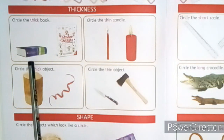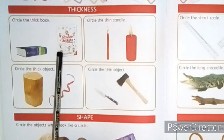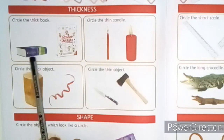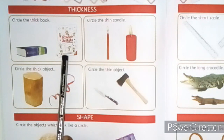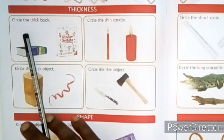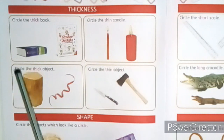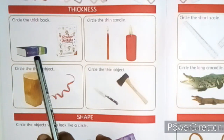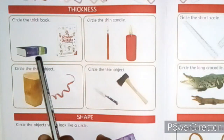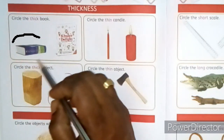Look at the first picture. Two books are here — one is thick and the other is thin. The question is: circle the thick book. Which one is thick? Yes, the first one is thick. So draw a circle around it like this.